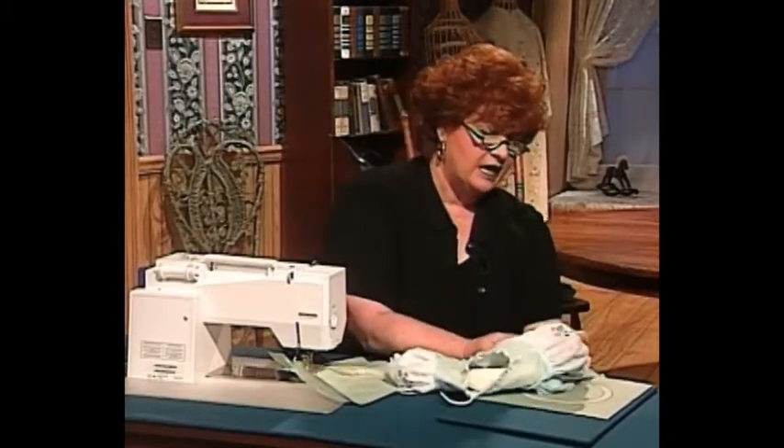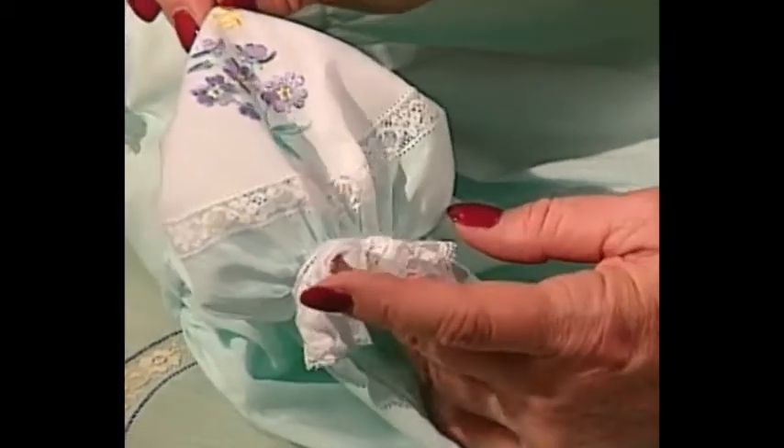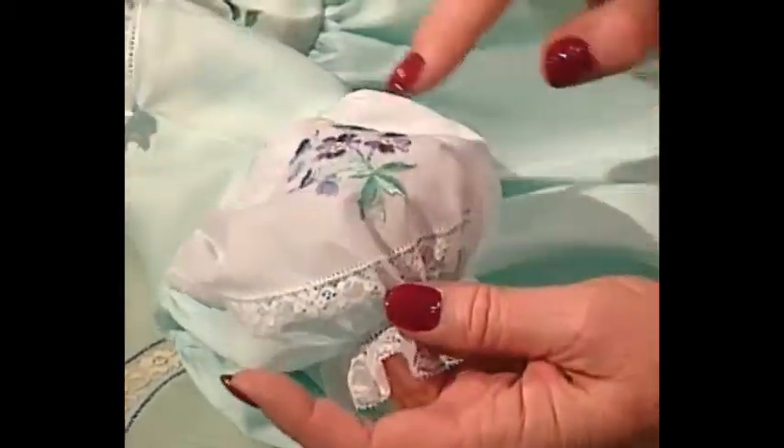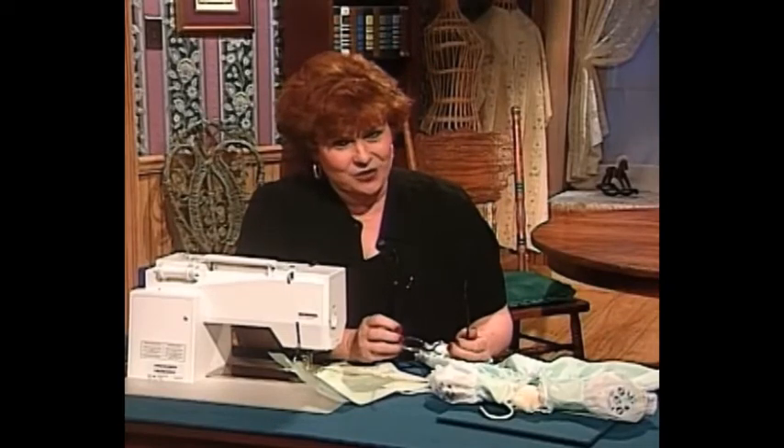Let me show you one more place you can use the circular lace — we did a little circle on the sleeve of this dress, and it makes a really pretty sleeve. It looks like the top of the sleeve is white and the bottom is robin's egg blue, but that really was another little circle done on the sleeve of this pretty little dress. And now I have a doll dress for you.